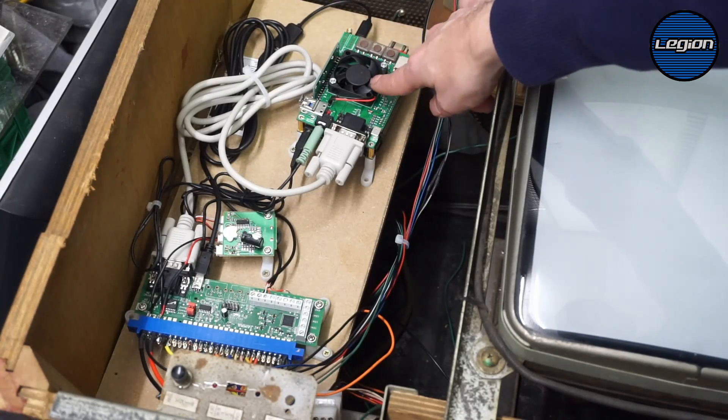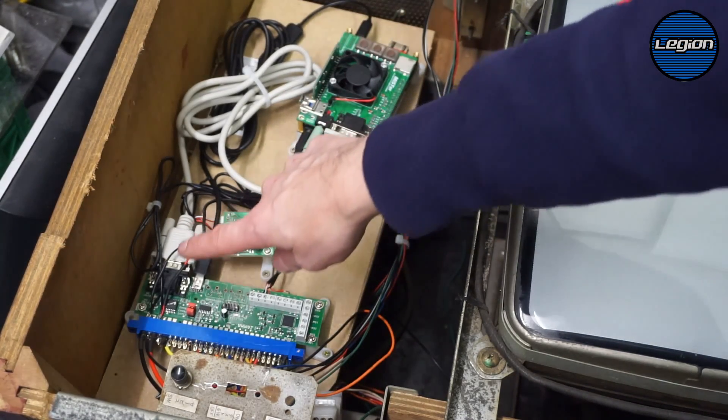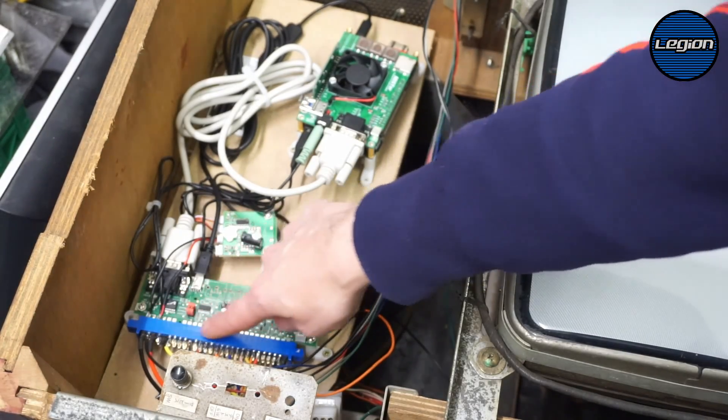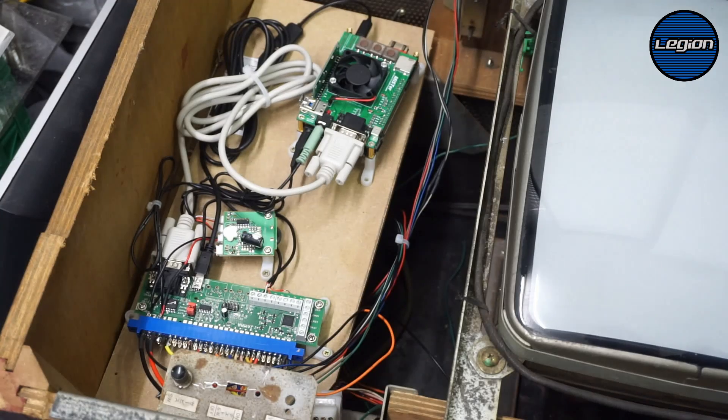The DE10 Nano runs off 5 volts, same as the amplifier. I've wired those up to the 5 volt supply on the JPAC edge connector, so it's fairly straightforward how everything connects up.